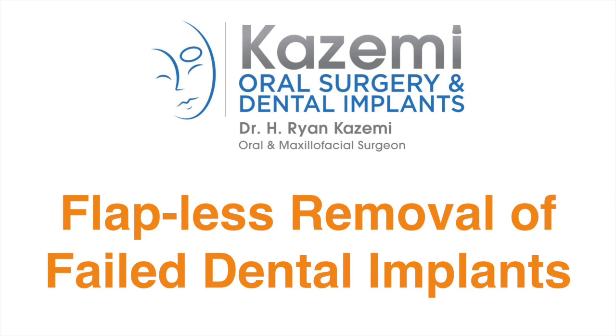Hi, this is Dr. Ryan Kazumi. In this video I'm going to present a unique technique for removal of failed dental implants with no surgical incision or flap.